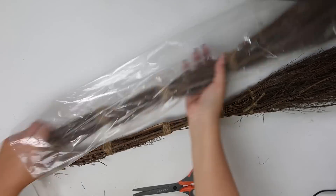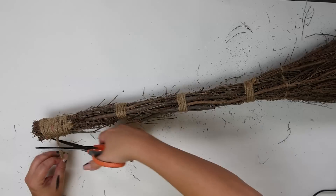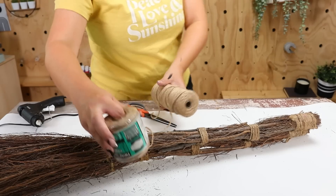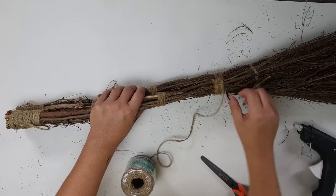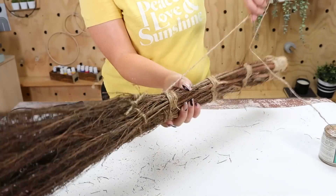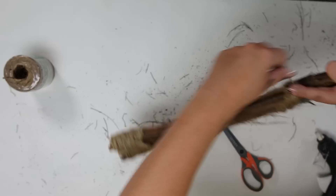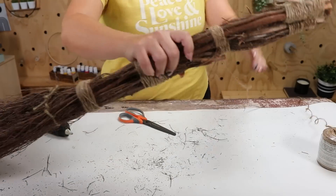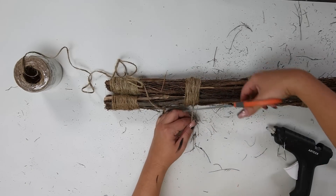I'm going to place the two brooms on top of each other and cut off any threads that are sticking out. Then I'm going to grab some twine from my stash and start wrapping it around where the existing twine was to hold them together, doing this on all the areas where the broom previously had twine. This is going to help make my broom look seamless so you wouldn't be able to tell it was two brooms.